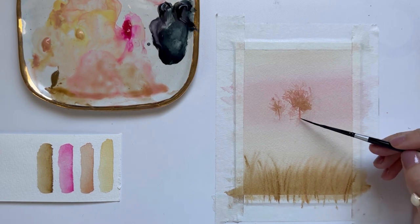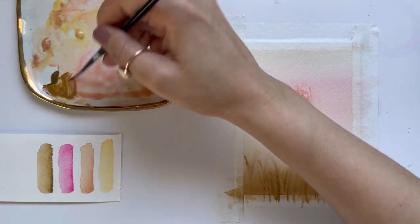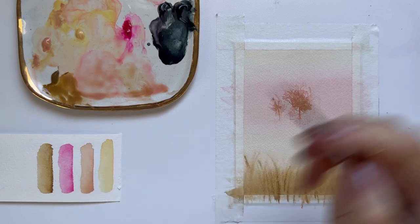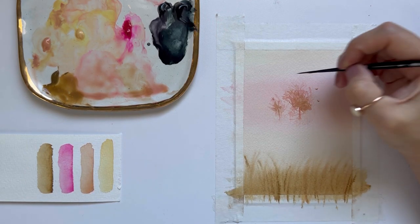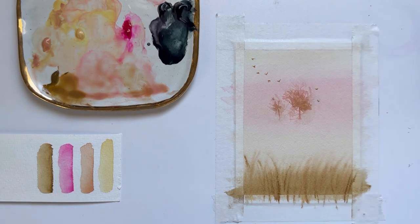The last thing in this tutorial is to paint a small flock of birds. I'm going to grab the liner brush again, and I don't want my birds to be black because I don't want them to stand out too much — I want them to sort of blend into the fog. So I'm just using raw sienna and making these really tiny upside-down V and regular V strokes. Then I'm going to dry these birds.